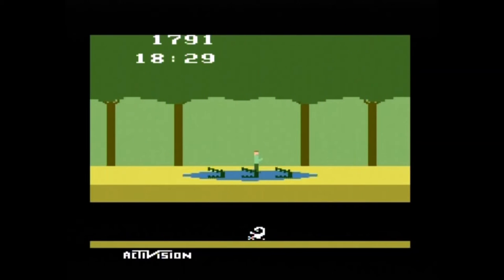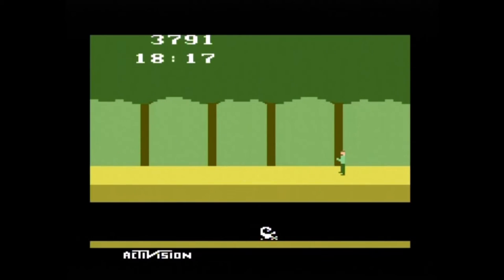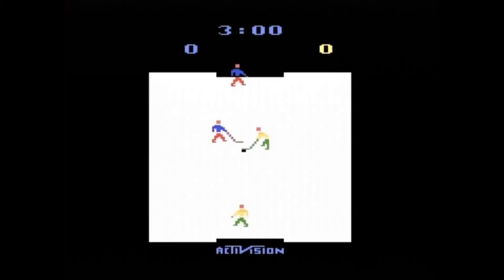The iconic Pitfall is next. In it, you jump to avoid enemies and swing on vines. Wait a minute — what in the world did they do with that vine? It looks like a boa constrictor with leprosy. Anyway, you jump to avoid enemies, hop on crocodile heads, and swing on boa constrictors as you try to find treasure. It's one of the best Atari 2600 games of all time, but this version is a little lackluster.